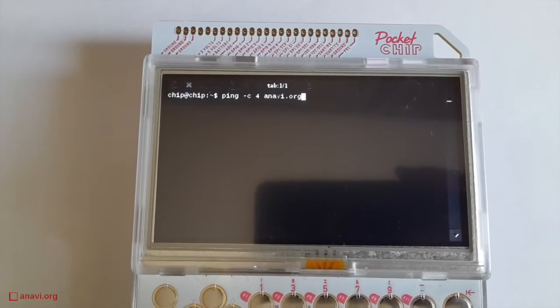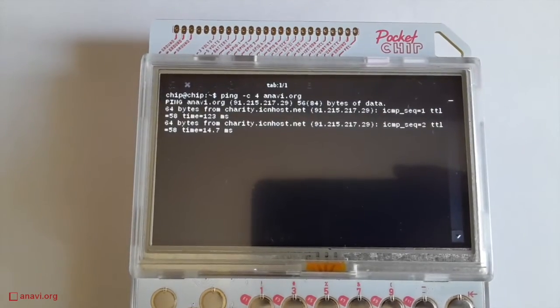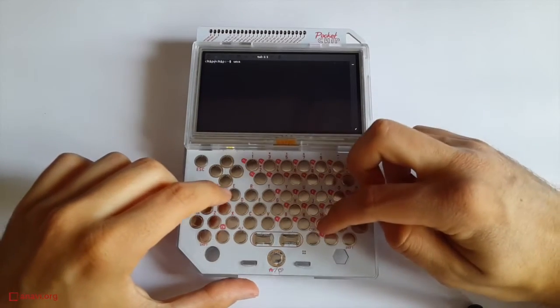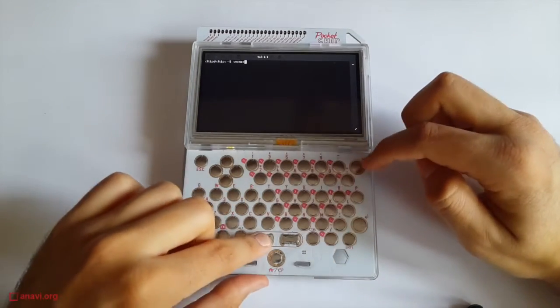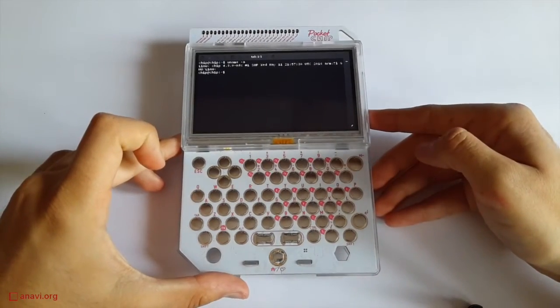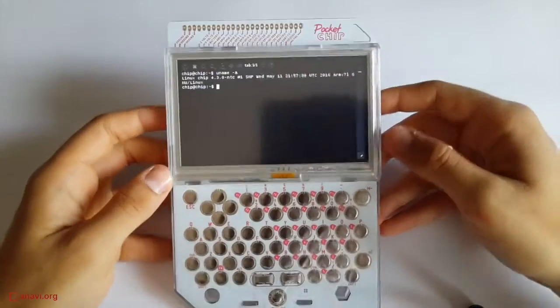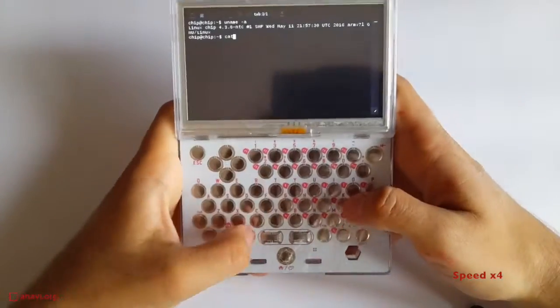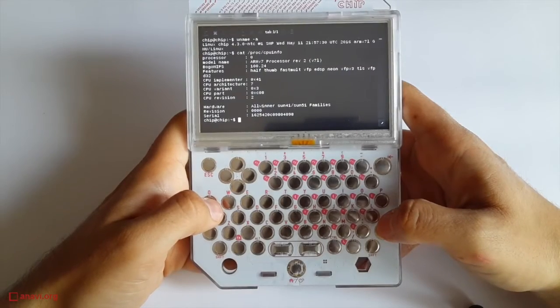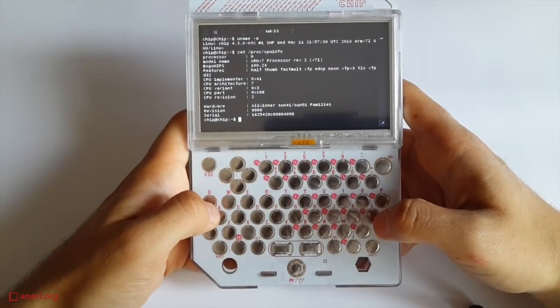Let's open the terminal to verify that there is an internet connection by pinging my blog. While the terminal is open I'll show you the Linux kernel version. Chip works with the mainline kernel. This is awesome because for a long time all ARM devices were stuck on the ancient version 3.4. Mainline kernel support is done by Free Electrons and the Sunxi community.